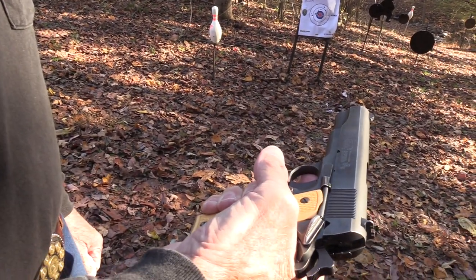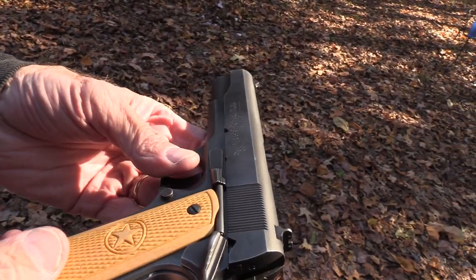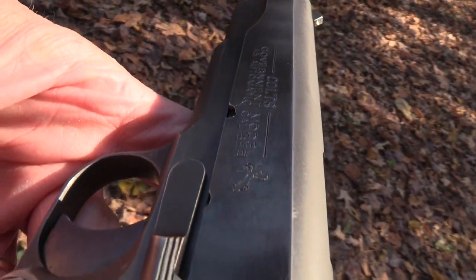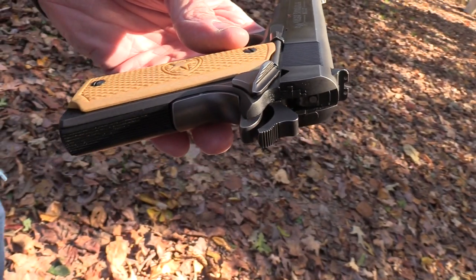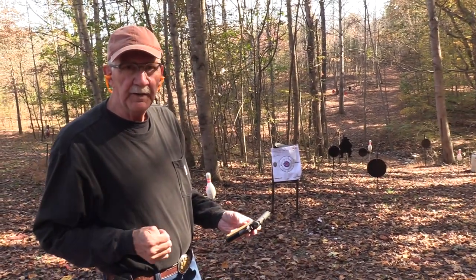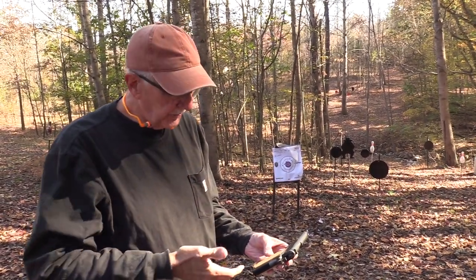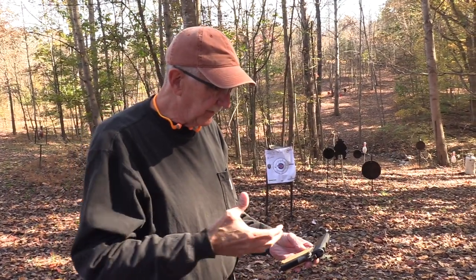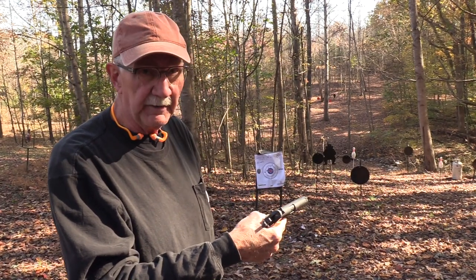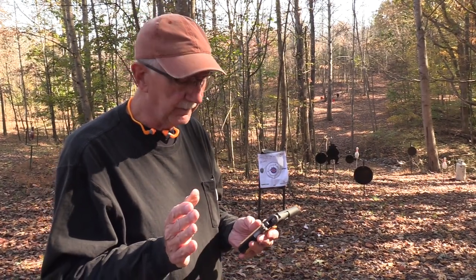The old Series 80 — you've maybe seen it before. This is kind of the 1991 A1 version of it, even though they quit printing that on the slide around 2000, I think. When they came out with the 1991s, they were mostly parkerized with plastic grips. Then around 2000-ish, they quit putting '1991 A1' on them and started giving them a better finish and nicer grips. I've changed the grips out on this one. It was 2010 when we did the first video on this firearm — can you believe that? We ought to be spanked for that.